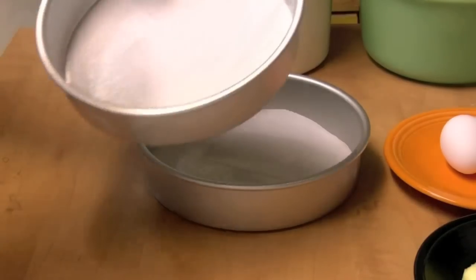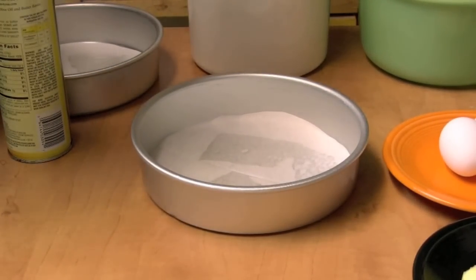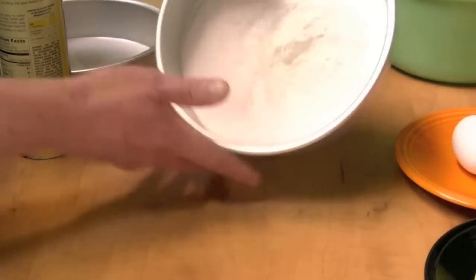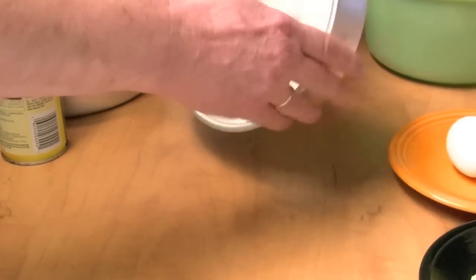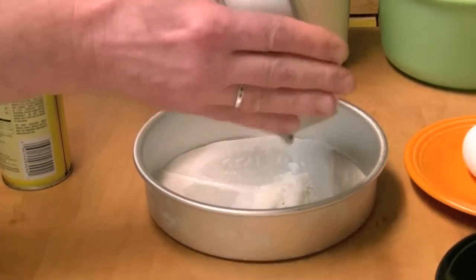This makes two layers, or you could bake it in one big pan if you want. Put a little flour in there and spread that around. This makes the cakes easier to get out once they're done. Toss that in there and do that to both pans.